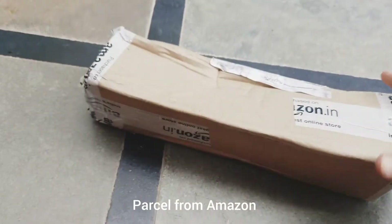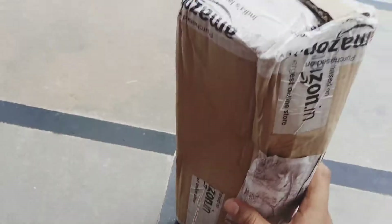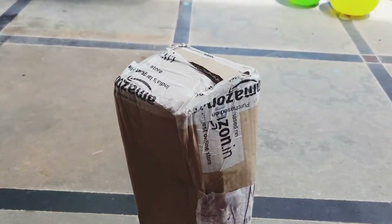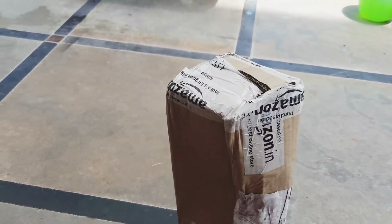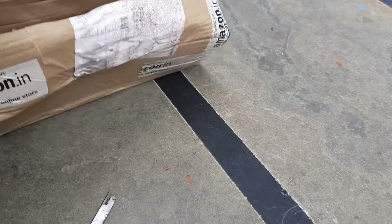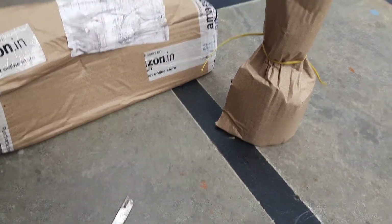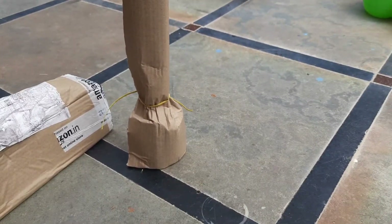Hi friends, welcome to Loggadning. I'm going to talk about Dragon Fruit from Amazon. I'm going to get my delivery from Amazon. Let's open the parcel.